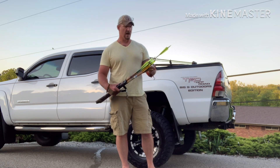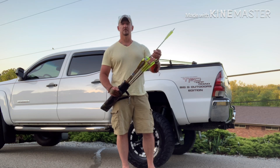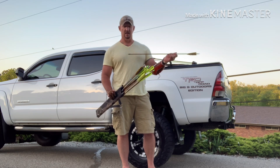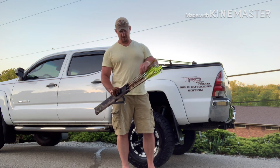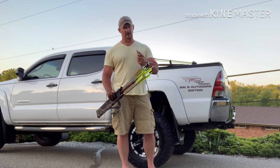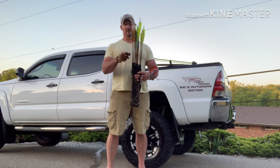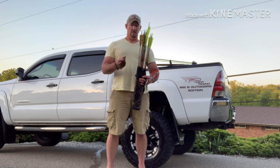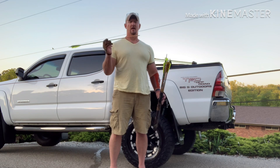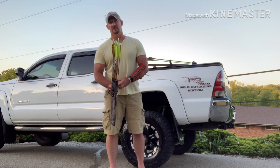We have a 500 spine Gold Tip Traditional with a 100 grain tip, a 500 spine with a 150 grain tip, a 400 spine with a 300 grain tip - that's a 200 grain brass insert and a 145 grain tip, so about 250 grains total - and then a 200 grain setup. Then we have the heavy weights: a 340 spine with a 300 grain tip up front.